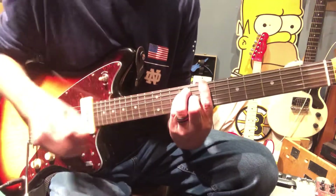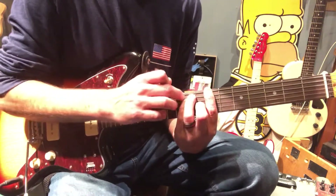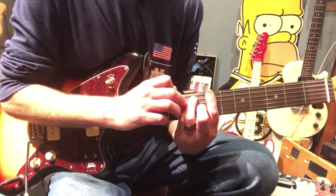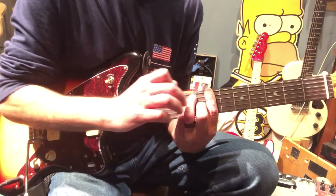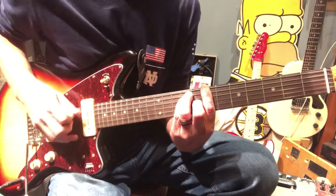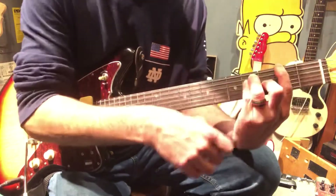It sounds like he's kind of arpeggiating between them. Come down here to the seventh and bar it all the way across. Then on the ninth we'll be at the A and the D, and then at the G here we're gonna be at the A. Then come up here to the F doing the same thing.